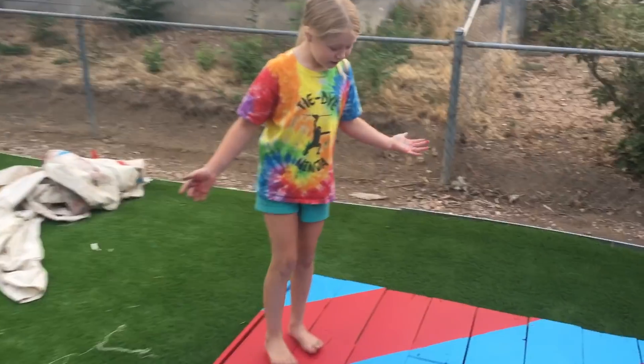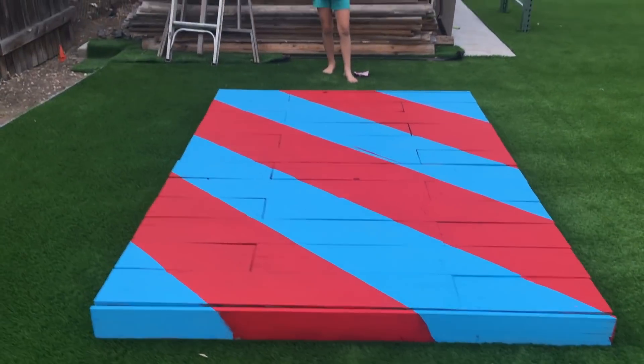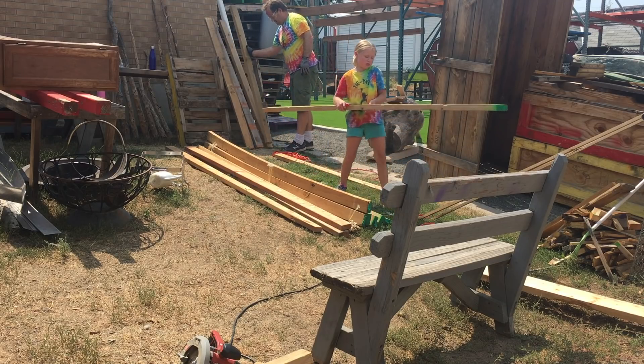It feels awesome. It feels perfect. Look at that — it looks awesome. Next step we had to build the frame.